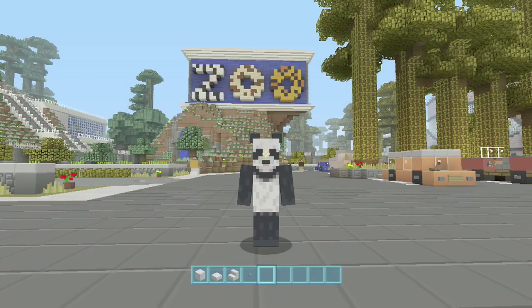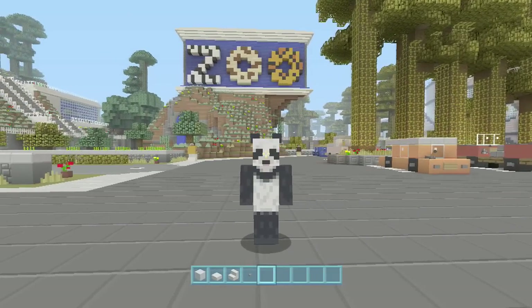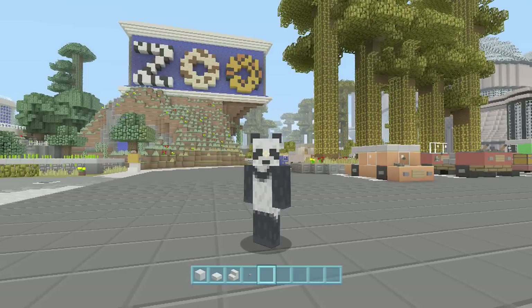Hello YouTube and thanks for tuning into Spankovision. We are back again with another episode of Minecraft tutorials. Today we're keeping the zoo theme going — we're gonna make another animal, we're gonna do a polar bear today. If you haven't seen the zoo video, I'll drop a link in the description so you can go check that out.